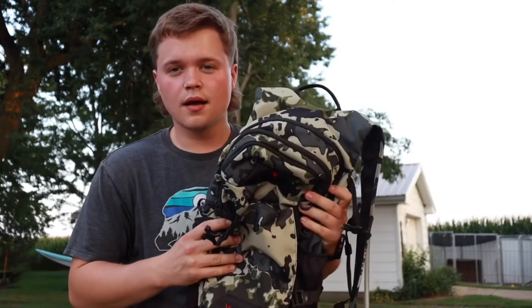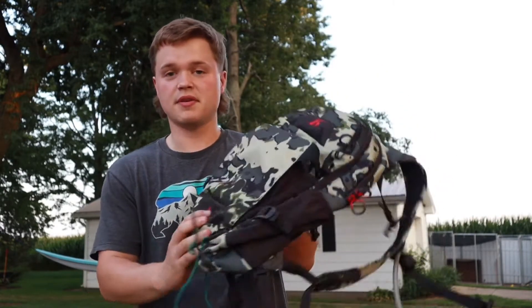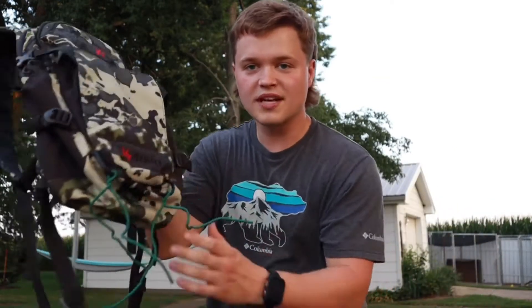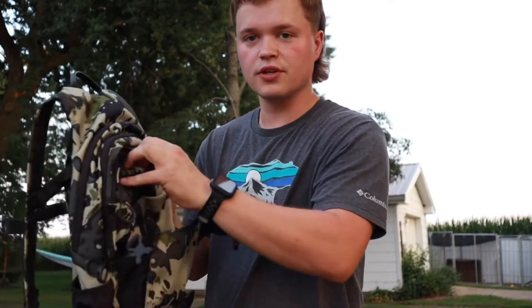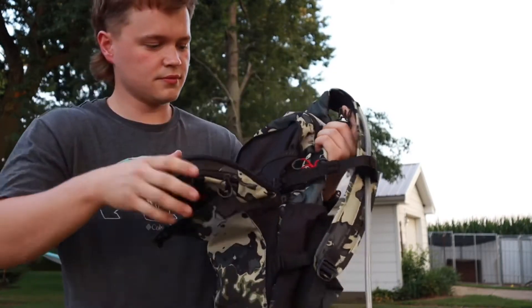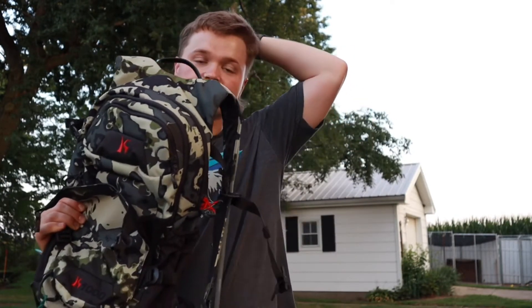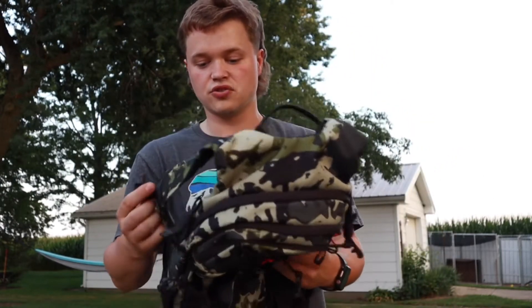I'm running a new pack for this season — it's a Killik brand, might be the K1000 model. I'm running this pack because it has a bladder system so when it's hot out I don't have to carry those crinkly bottles. My sticks mount on the bottom with gear ties, my platform fits right in the front pouch, and there's a small pouch I might use for camera accessories. There are two side pouches where I'll keep a grunt call and a knife, plus a big pouch for more camera accessories. I've hiked about 16 miles with it loaded and it holds the weight really nicely — super lightweight for a saddle hunting pack, I'd definitely recommend it.